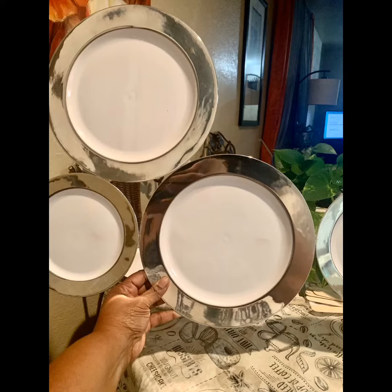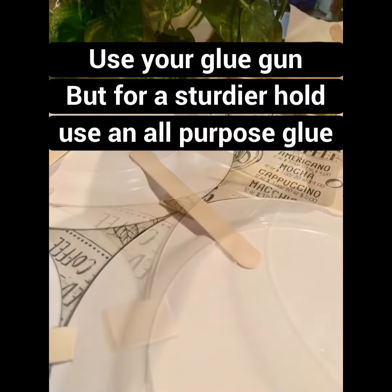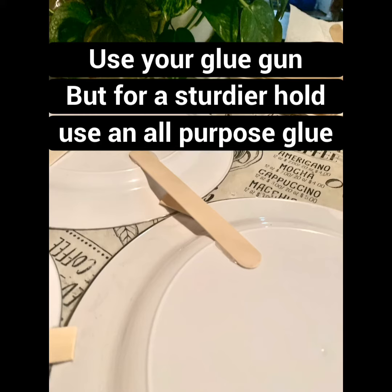I'm gonna say I love the way it turned out. I cut a few small pieces to add extra stability and I made sure that each popsicle stick had a firm hold.